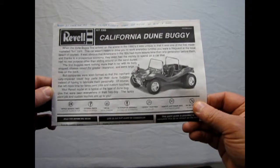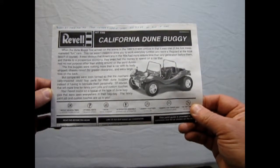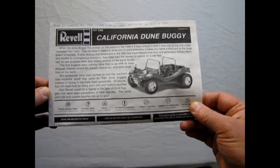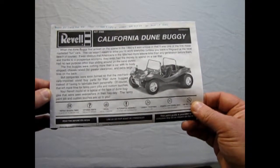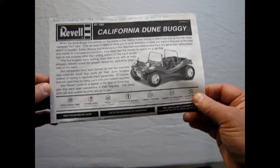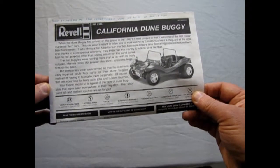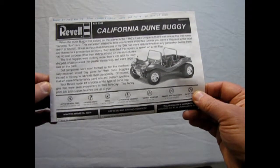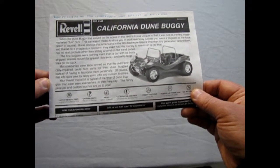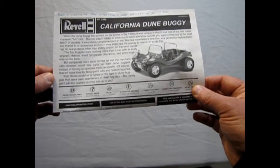When the dune buggy first arrived on the scene in the 1960s, it was unique in that it was one of the first mass-marketed fun cars. This car wasn't meant to drive you to work every day, unless you were a lifeguard at the local beach. It was obvious that Americans in the 1960s had more leisure time than any generation before them. And thanks to a prosperous economy, they even had the money to spend on a car that had no real purpose other than sliding around on sandy dunes. The first buggies were nothing more than a car with its body stripped, chassis raised for greater clearance, and extra-large tires on the back. But companies were soon formed so that the mechanically impaired could buy parts for their dune buggies instead of having to fabricate them personally. That left more time for fancy paint jobs and custom touches. Your Revell model kit is typical of the type of dune buggies that were seen everywhere in their heyday — the fancy paint job and custom touches are up to you.